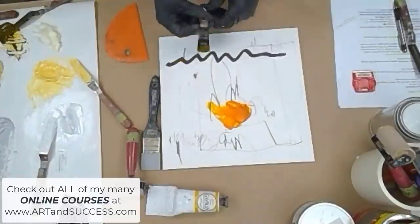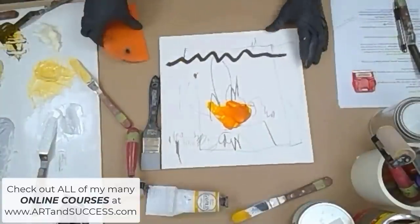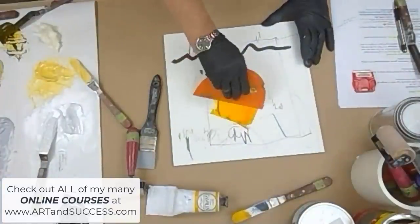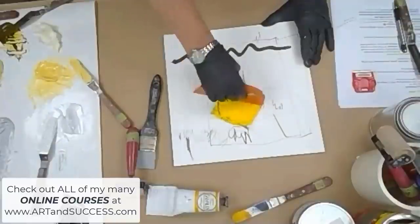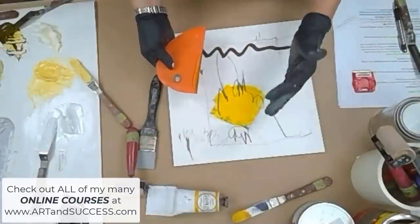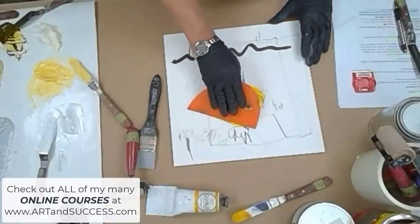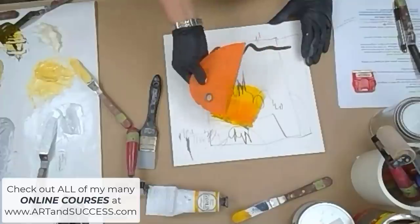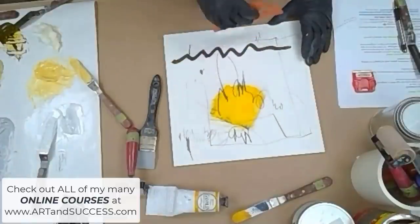This is Indian yellow without anything added to it — no white, no black, no tones. Look how intense that is. I was talking to you about addition and subtraction. This is addition — you can get it pretty thick. And this is subtraction when you take it off.